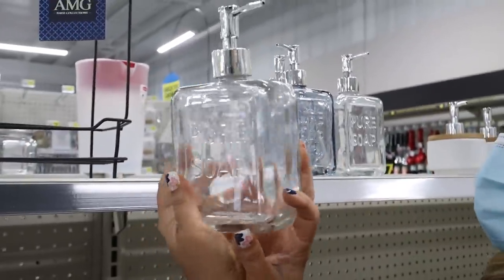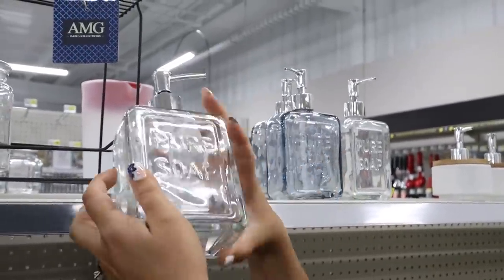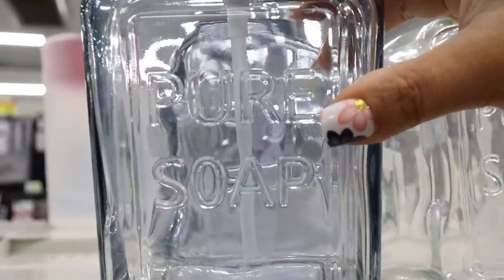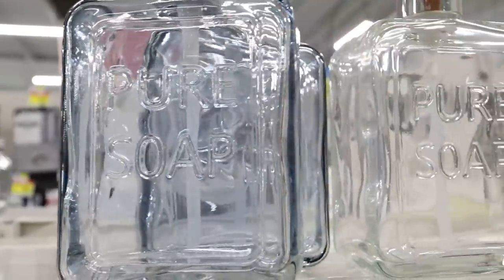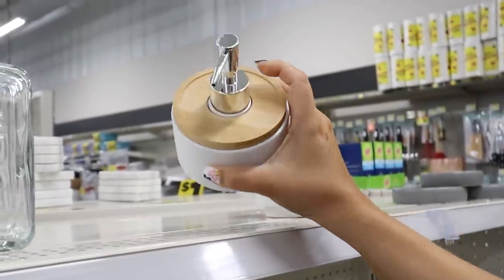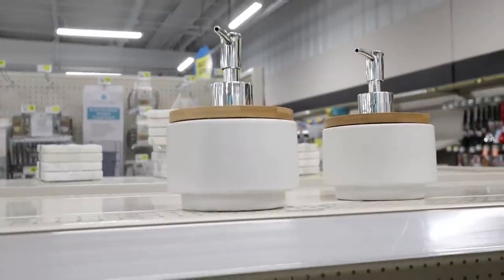This little pure soap container is three dollars and you can also get it in this blue color — I have a DIY idea for this, so we're going to grab it. This one is five dollars — look how high-end that looks, so cute.